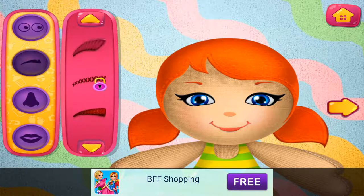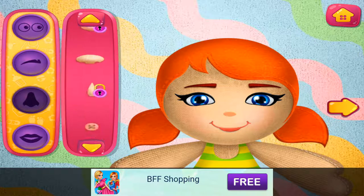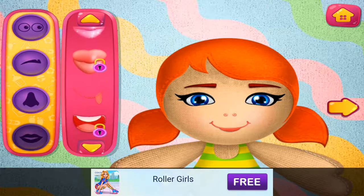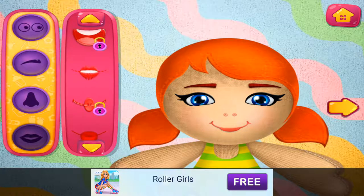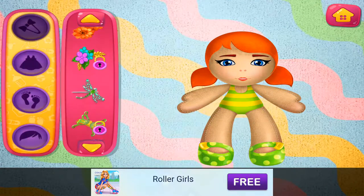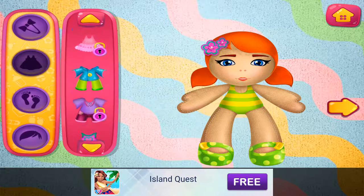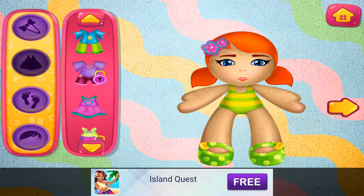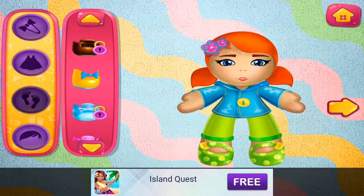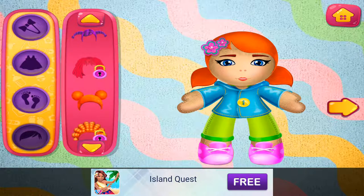Looking good. Cute little noses. Nice lips. Looking good. These dresses are beautiful. I like this — so many shoes. I like this — that hair looks good. Looking good.